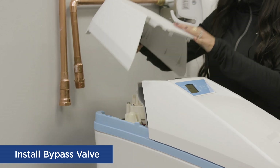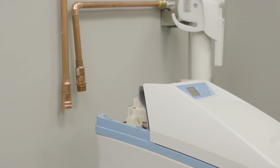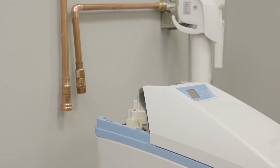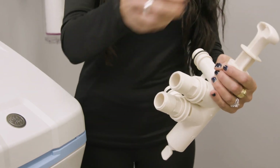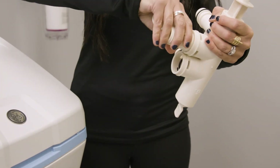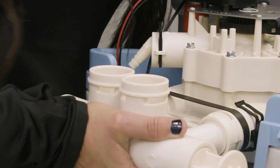For easier installation, remove the top cover. To install the bypass valve, remove the two clips from the valve inlet and outlet ports. Make sure the turbine assembly spins in the out port of the valve. Push the single bypass valve into the softener valve.